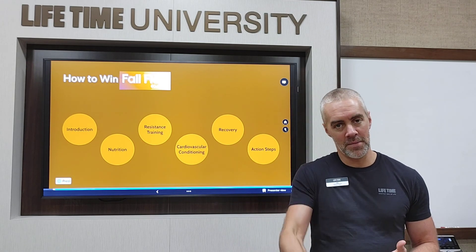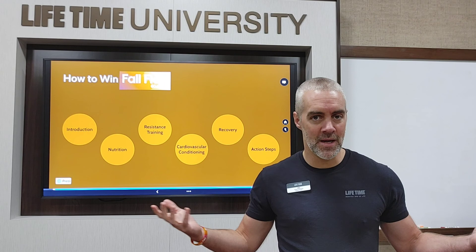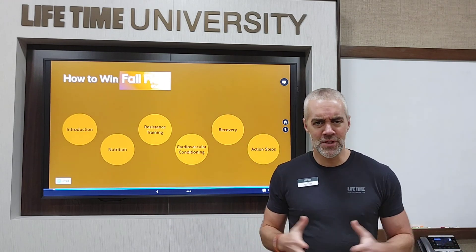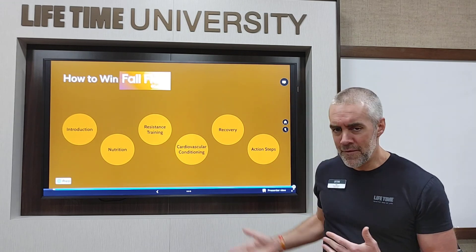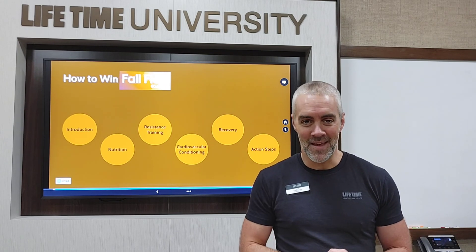That's how you win 60 Day — you make a plan, you execute the plan, and you stay with it week on week. I know you've got questions; if you've got them, hit me up. I can clarify things from this presentation or answer anything else. Let's get after it. Let's win 60 Day. Thanks, guys.